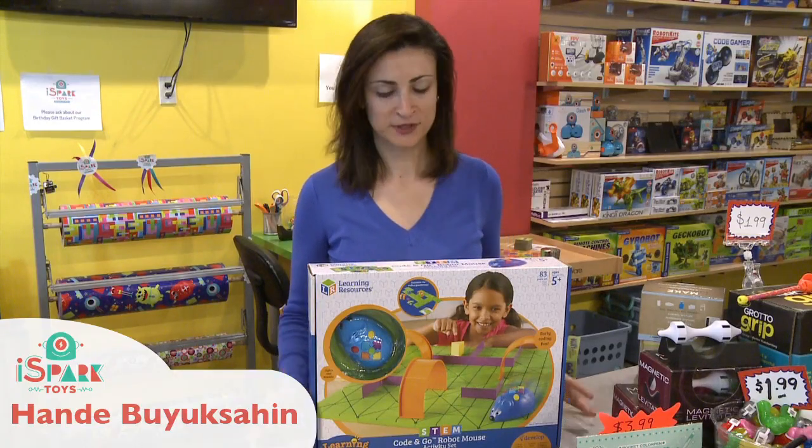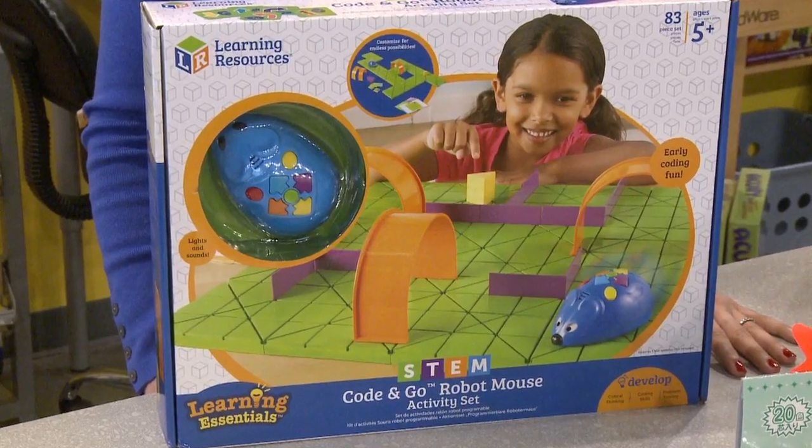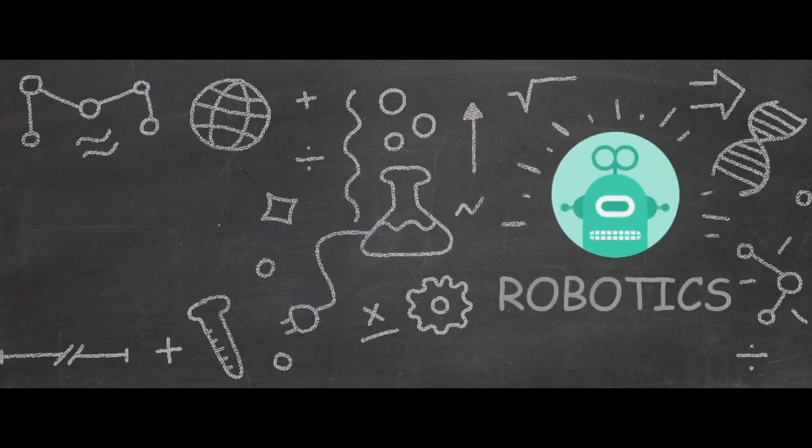Hello, today we are playing with the Code and Go Robot Mouse Activity Set. You can find this toy under robotics, construction, or games.